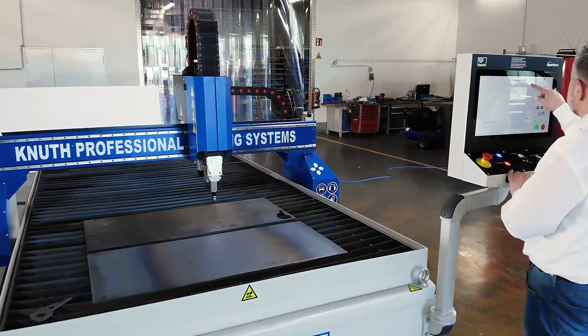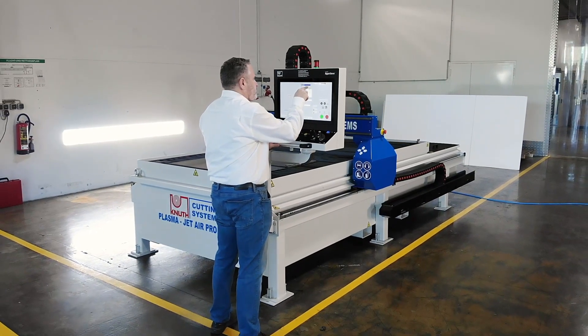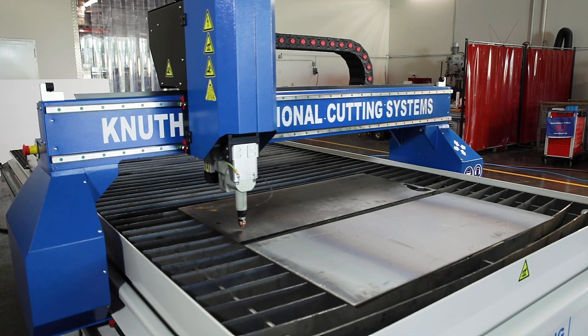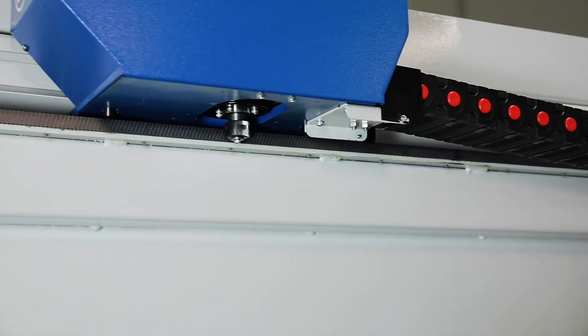Setup and commissioning are very fast and inexpensive. The bridge driven on both sides moves on guides integrated in the table frame. The high-performance Panasonic servo motors and drives on all axes enable fast and accurate positioning.